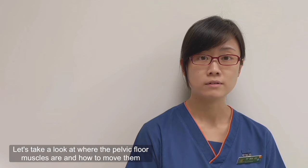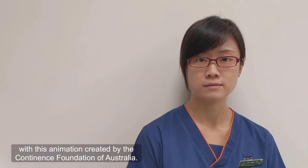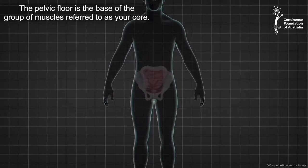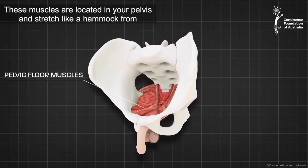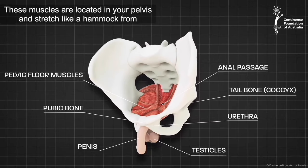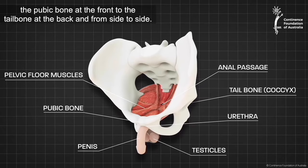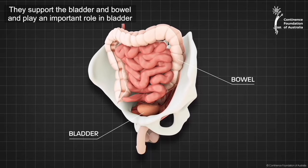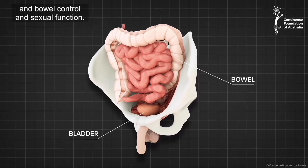Let's take a look at where the pelvic floor muscles are and how to move them with this animation created by the Continence Foundation of Australia. The pelvic floor is the base of the group of muscles referred to as your core. These muscles are located in your pelvis and stretch like a hammock from the pubic bone at the front to the tailbone at the back and from side to side. They support the bladder and bowel and play an important role in bladder and bowel control and sexual function.